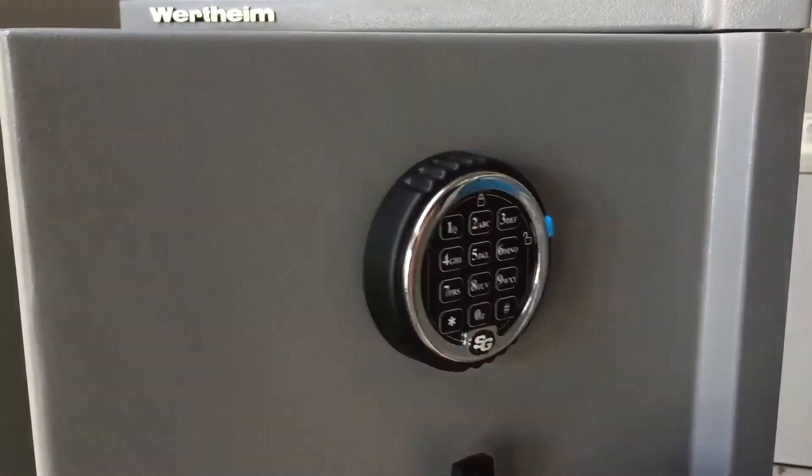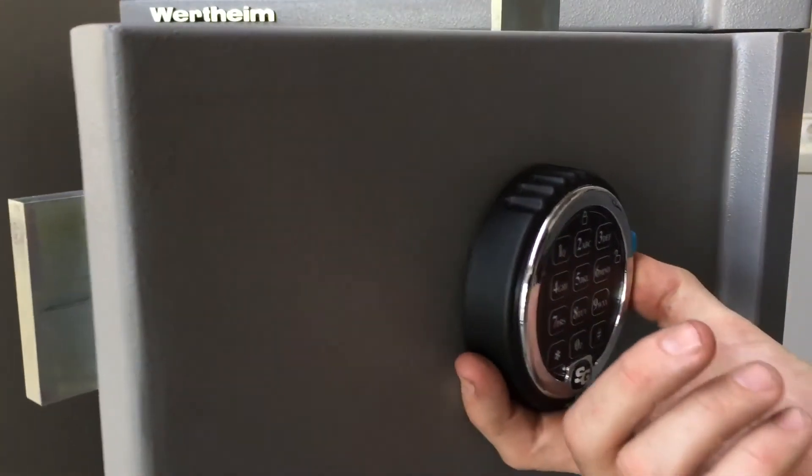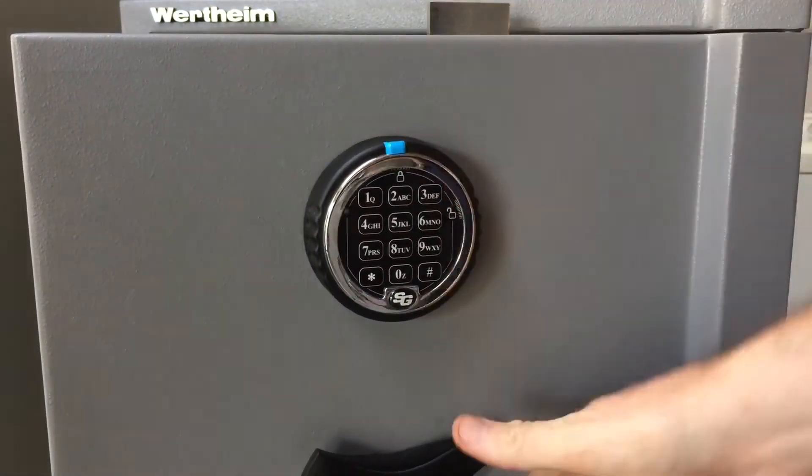Turn the lock work into the lock position and then to the keypad so the blue tab is at the top.